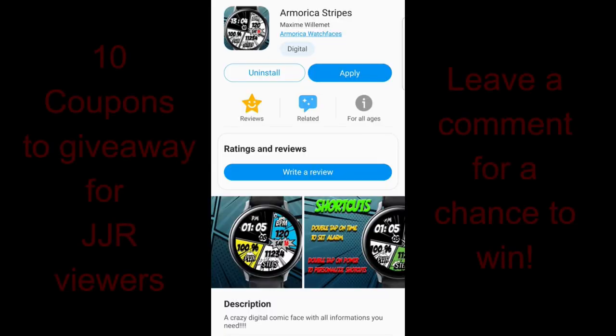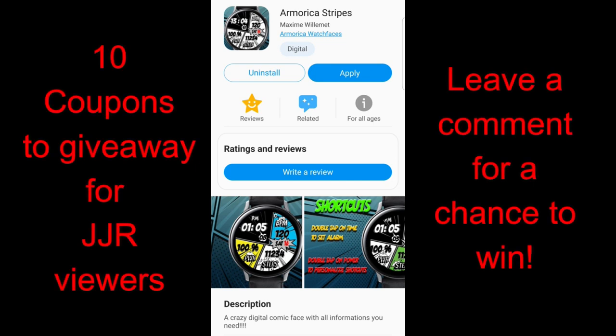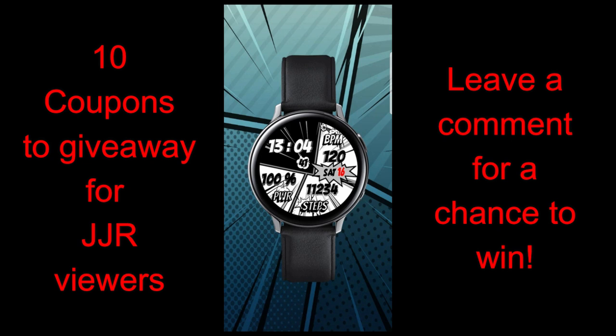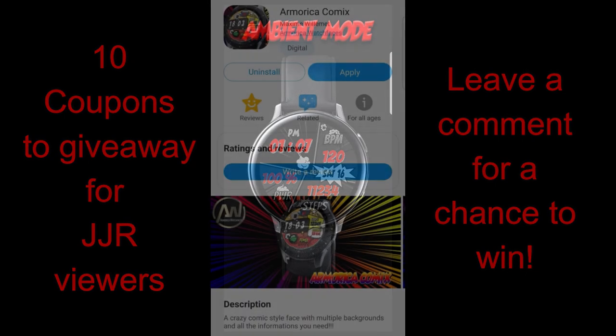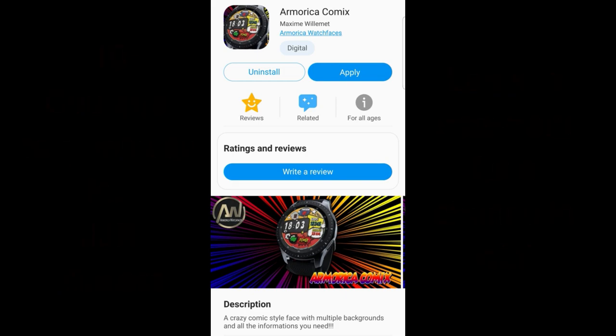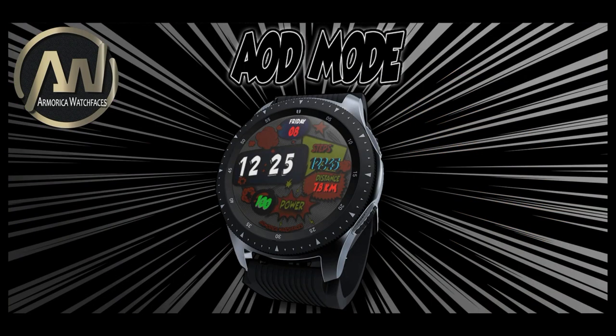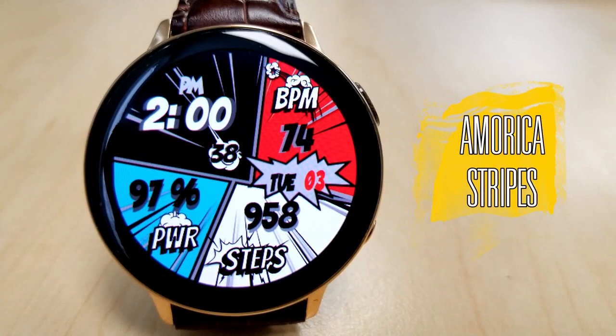For now, I want to show you two more brand new releases from a newer developer that I debuted here on the channel just a couple of weeks ago in the form of a crazy duck comic book themed face. If you missed that review, click the link above. This developer has released two more comic book style faces, and I'll be giving away 10 coupons again — your choice — so make sure you leave a comment below for a chance to win. Let's go check out these brand new faces from ar Morica.